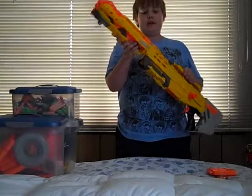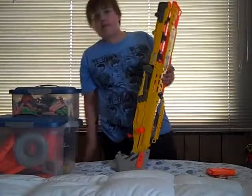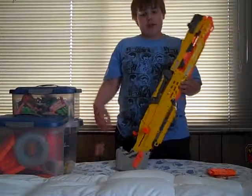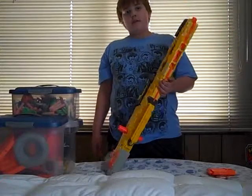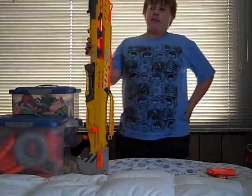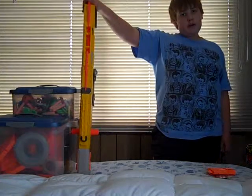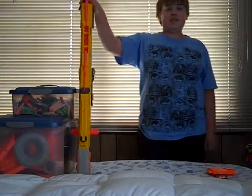But otherwise, great gun. I would recommend it. Buy lots of these darts if you're going to use it. Get this gun — it's about the best gun you can buy from Nerf. If you don't buy it, you suck. No, I'm just kidding.